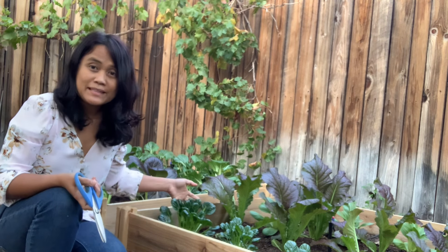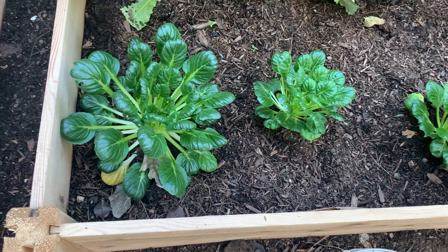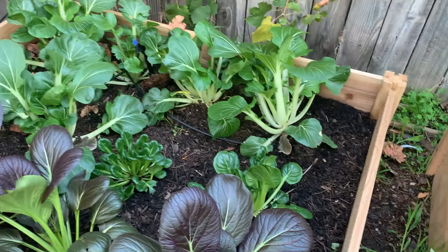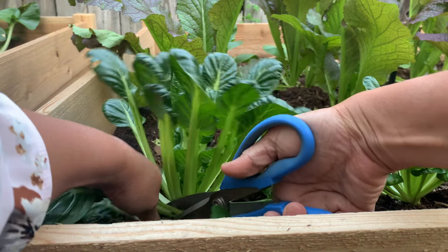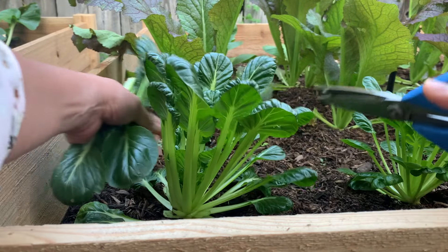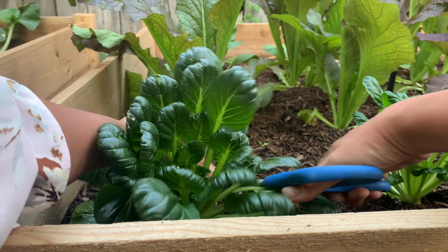So we have tatsoi. I am going to cook a chicken soup. I am going to harvest this tatsoi, those Chinese cabbage and then the joichoi. I love tatsoi — my favorite leafy vegetable. And the more you harvest, the more they will give you leaves. So keep on harvesting.